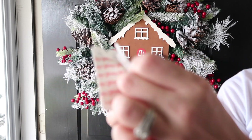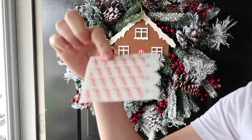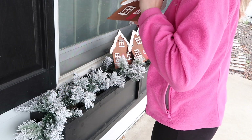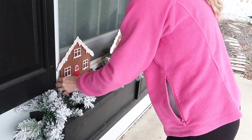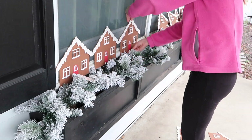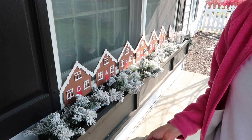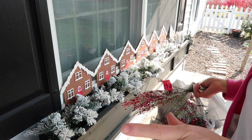For the flower boxes, I'm going to stick the little houses on with command strips — not the hooks, just the strips — because they stick really well. I'll probably run out so I'll just run to the store for more. In the meantime, I'm going to add all of these dollar stems to add in some red and make it look a little fuller.